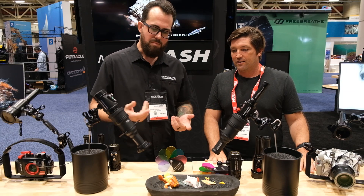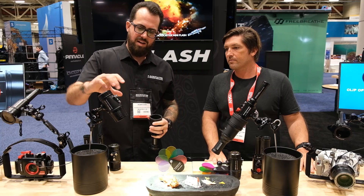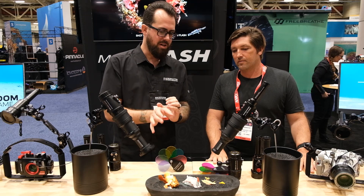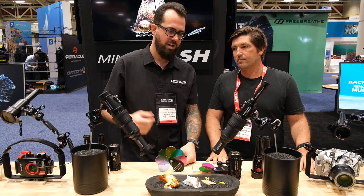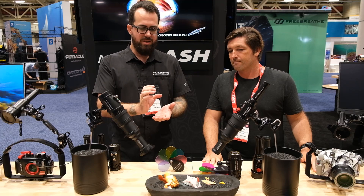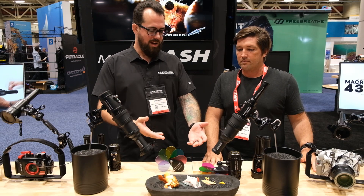We also have the 4300 video light, called the Macro Wide 4300, with multiple beam patterns: a wide beam, macro beam, and red beam. Kick it into macro mode combined with the snoot and you get the effect of just lighting your subject with a nice black background. You can add our color filter system to either the snoot or the lights. It's really about maximum control of your light source — achieving that snooted black background look in a way that's easier and more efficient than ever, while adding creative colorful elements into the shot.